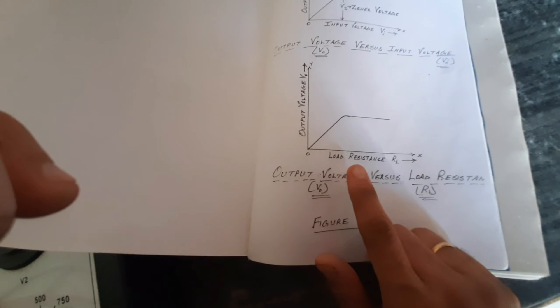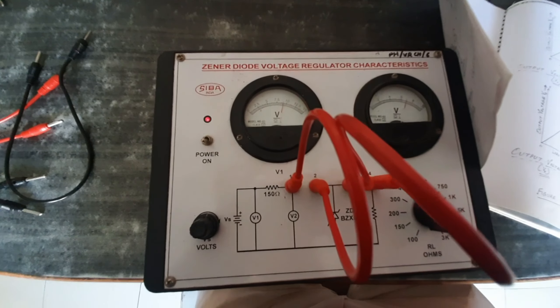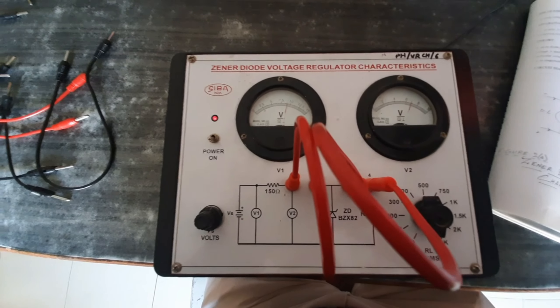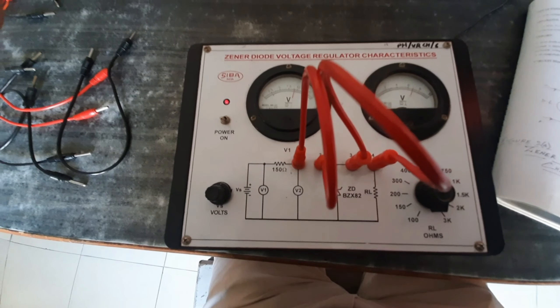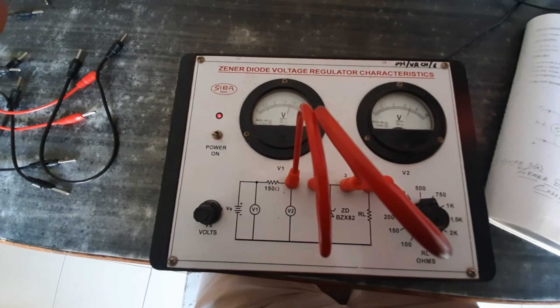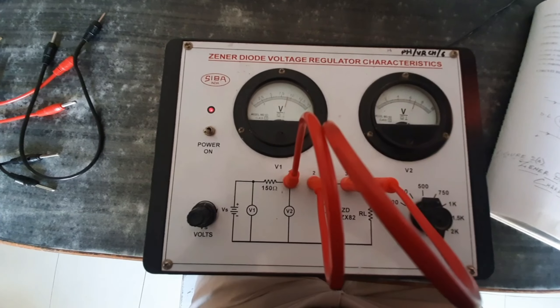Thank you very much. This is the kit for Zener diode voltage regulating characteristics. Make sure the connections are tight and rust-free. These are some of the precautions you should take. Thank you very much.